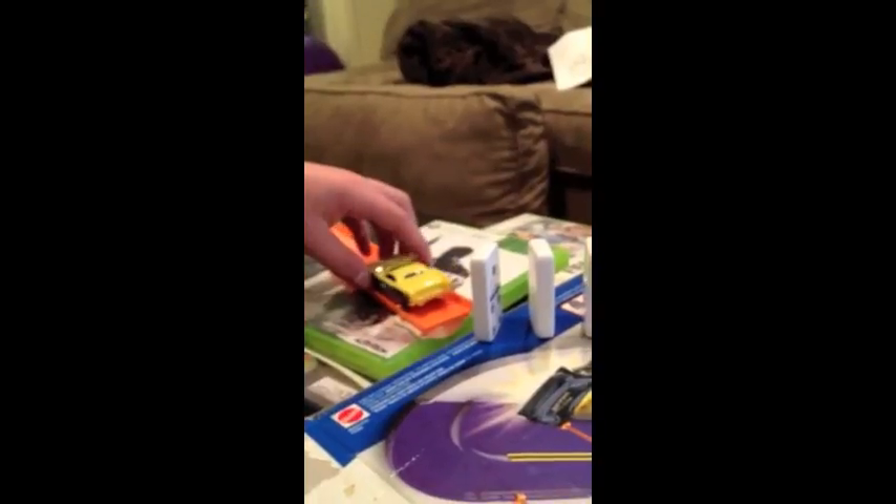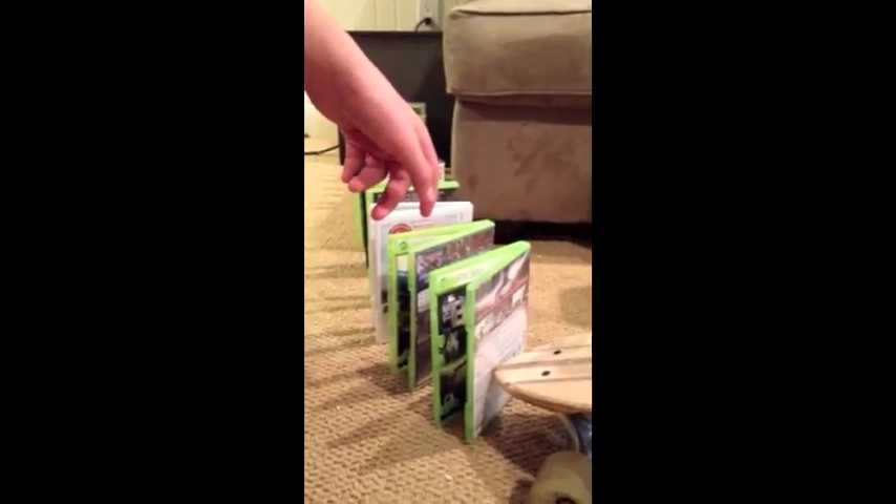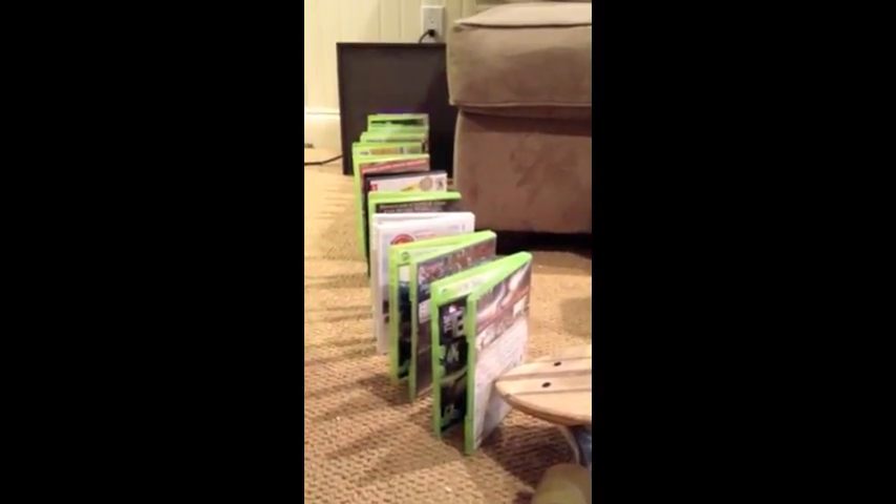When the last domino falls, it will hit into this toy car. The toy car is a wheel and axle. It has gravitational potential energy converting into kinetic energy. When the car gets pushed down, it will roll down this inclined plane. Then the car bumps into this DVD case, which has gravitational potential energy converting into kinetic energy.